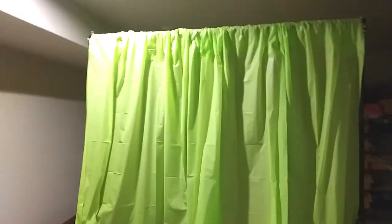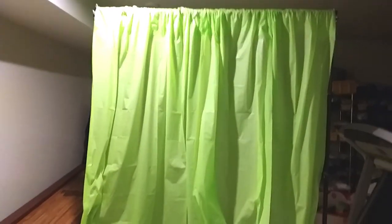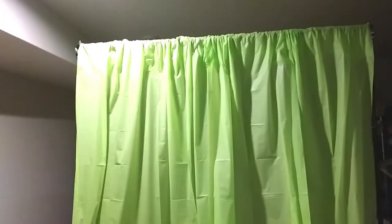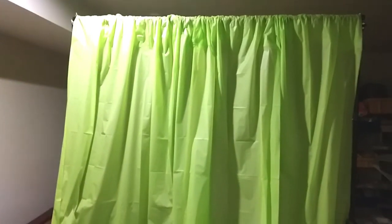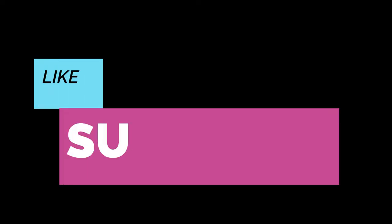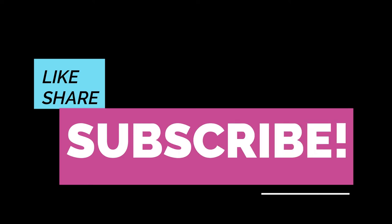Quick and easy backdrop, and you can decorate this if you want to. You can do various colors, and that's pretty much it guys. Thank you so much for watching. Don't forget to hit that subscribe button and that notification bell for more videos like this. Take care.